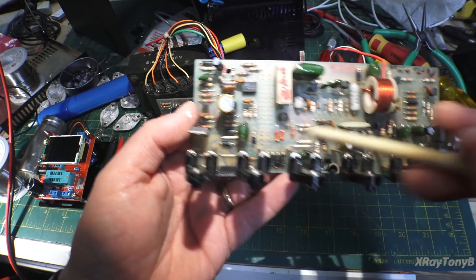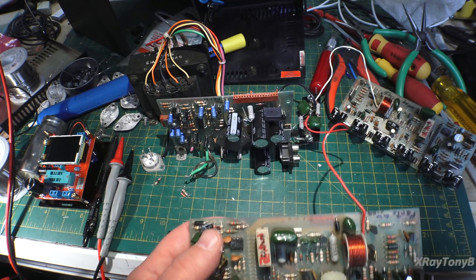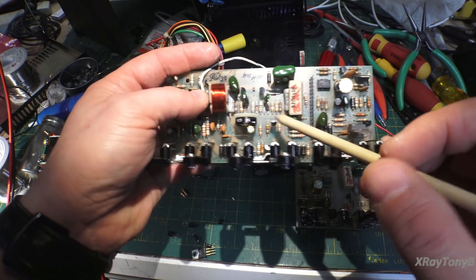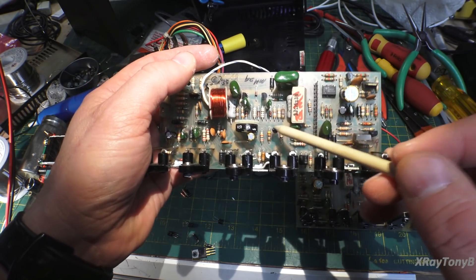The other transistors, for the most part, were pretty good — I think there might have been one more I replaced. But the rest all checked out. Believe it or not, the same transistor was the only bad component on the right channel board, so I had to replace it there as well.